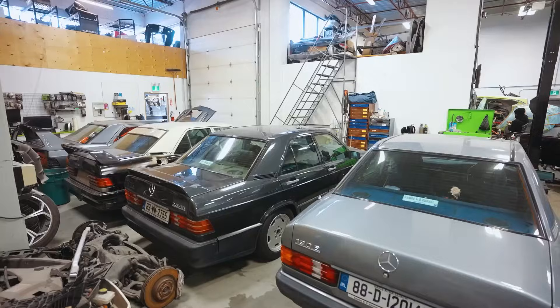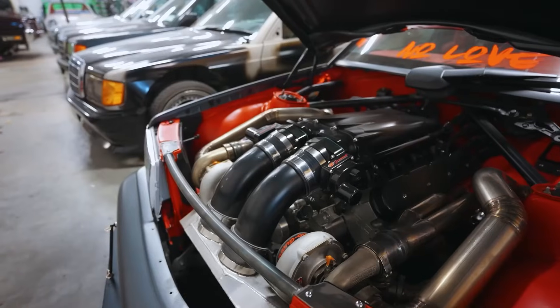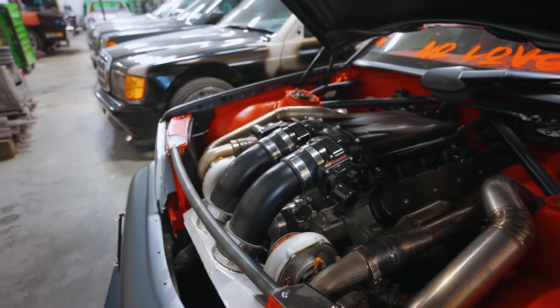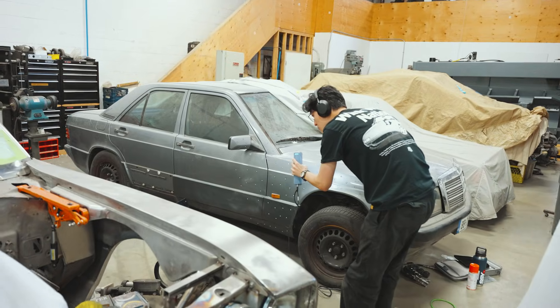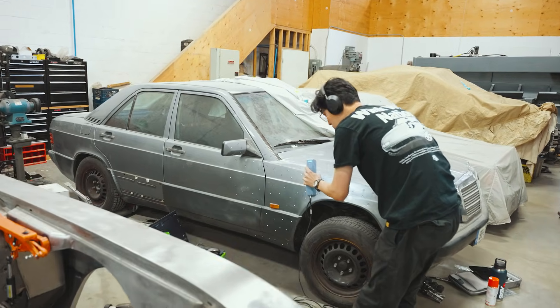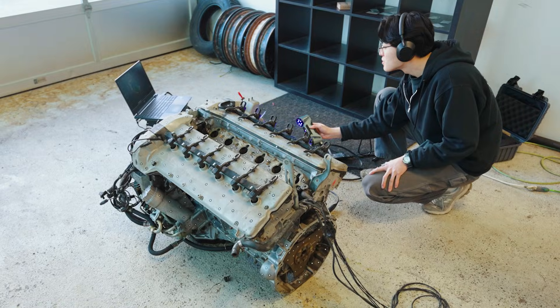We love Mercedes 190Es and previously built a 190E Evo 2 with a twin-turbo LS making 1,500 horsepower, but this time we're taking things even further. We're building the most ambitious car we've ever attempted here at Trick Factory — full tube chassis, custom suspension, a full carbon body, and the crown jewel: a mid-engine V12, and a whole lot more. We're taking you along for the journey from concept to reality.